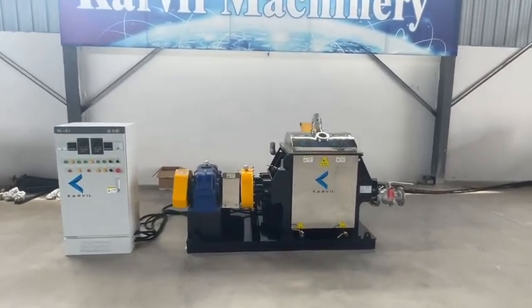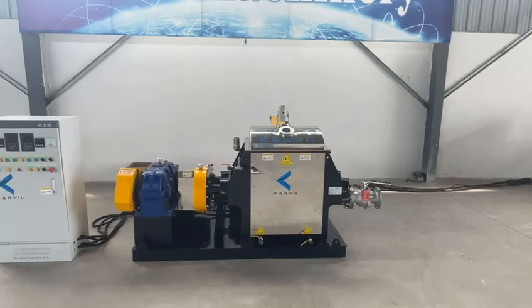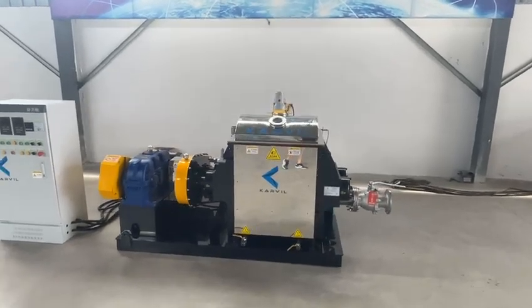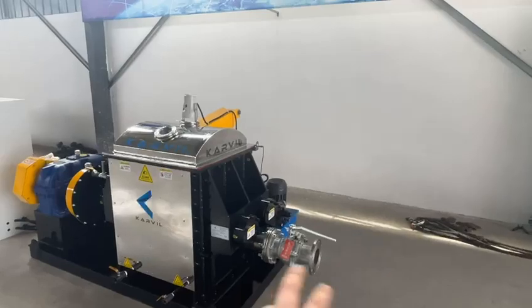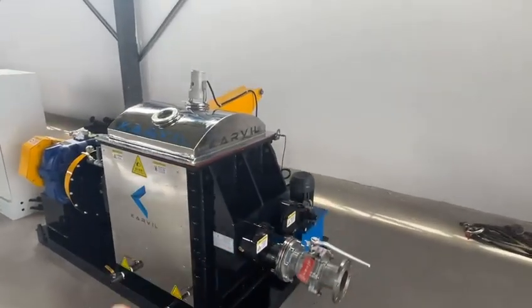For this mixer, we use screw discharging as a discharging method and equipped a discharging screw on the middle bottom of the mixer.